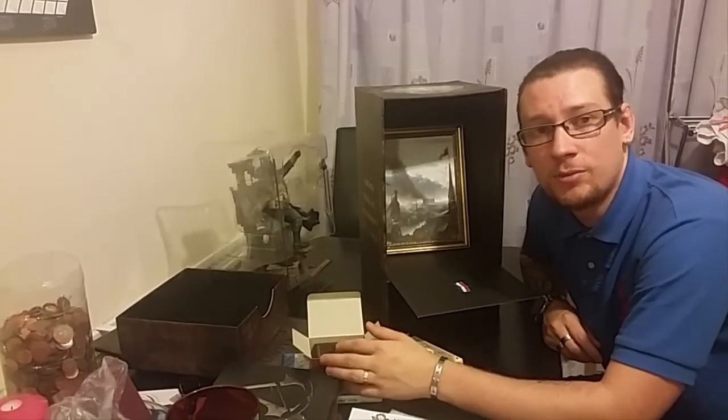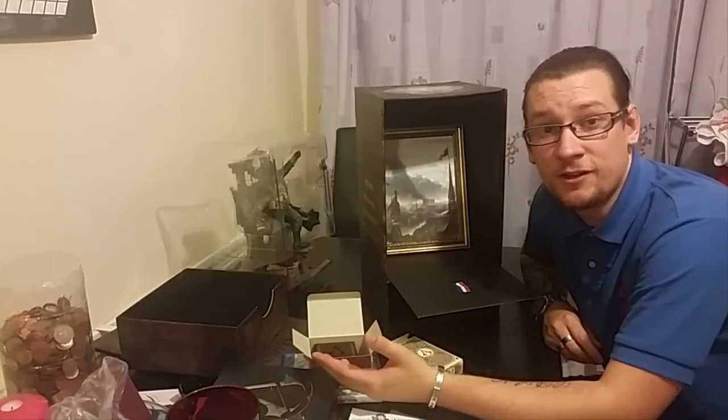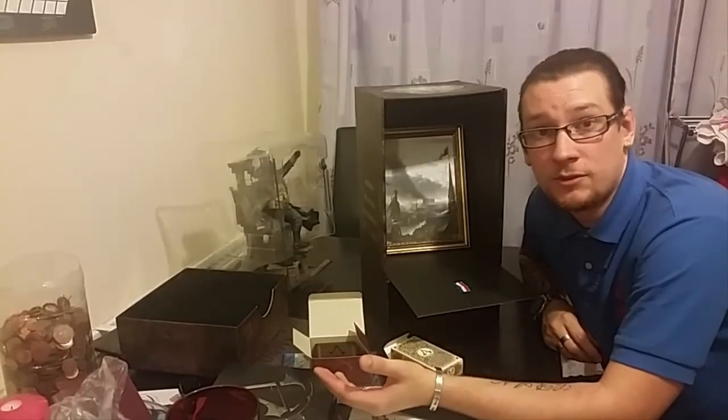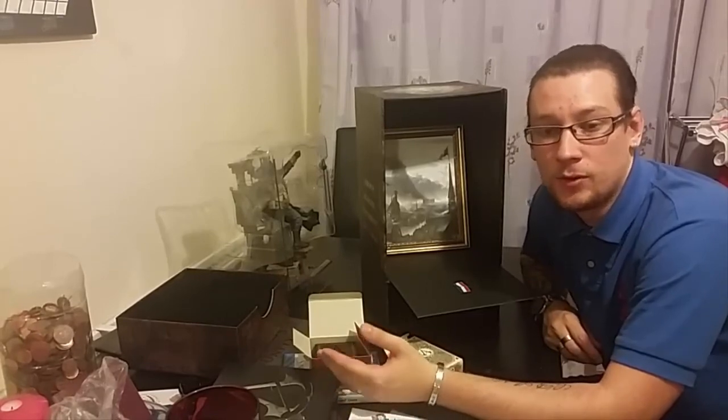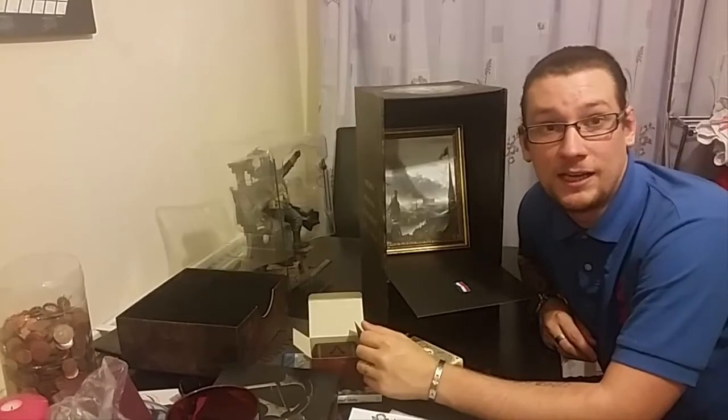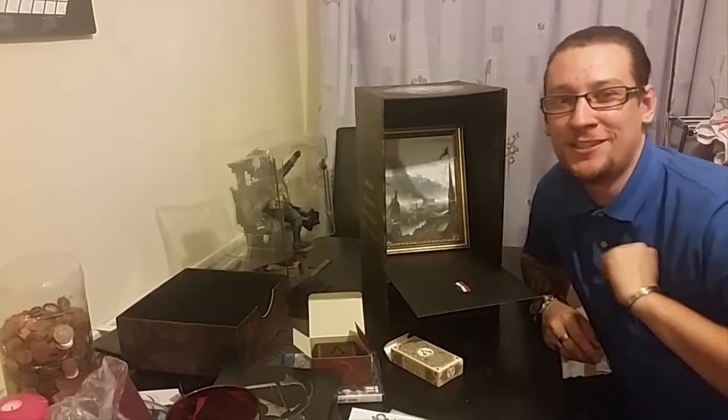If you enjoyed it, please hit the like button, subscribe, and share it with your friends if they're thinking about buying the Guillotine Edition. I'm not too sure if it's going to be sold out or how many were made, but it is fantastic and it was well worth the money. I'm going to go and play the game all night now. That's it for me — peace out.